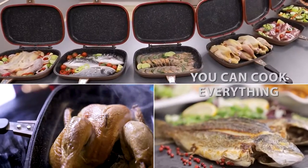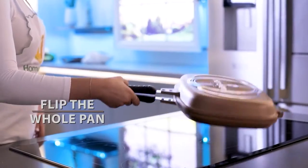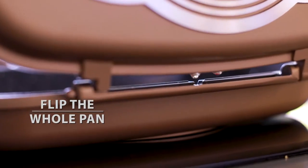With the Home Vero Double Pan, you can cook virtually everything. You no longer have to flip the food. Now you flip the whole pan without a spill on your countertop.